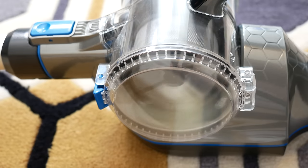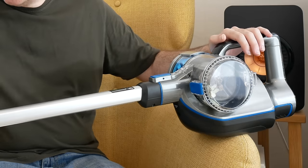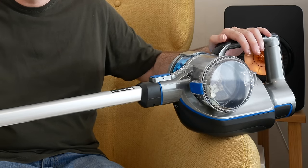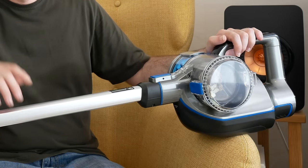We also tried the Vax Cordless Blade in a second location with a second user, and they came back with pretty much the same results. The highlights for them were that while it remained very powerful, it was also very lightweight and manoeuvrable, and the battery life definitely impressed.